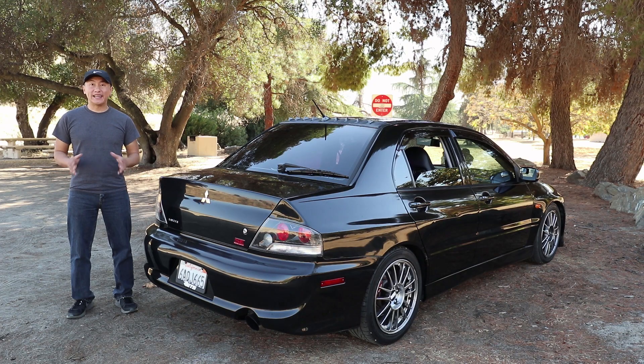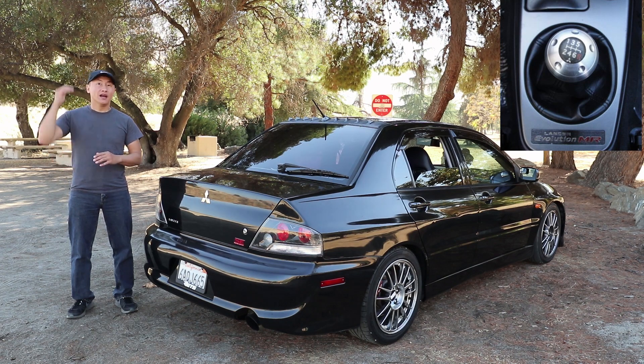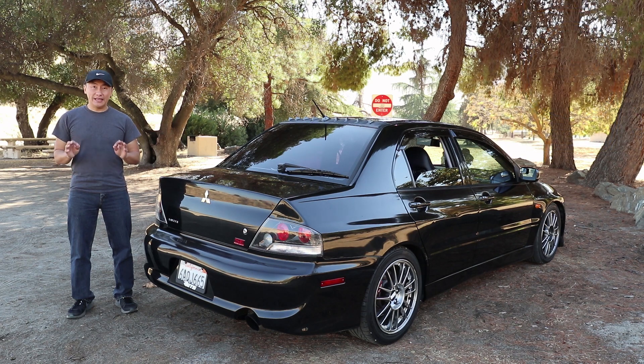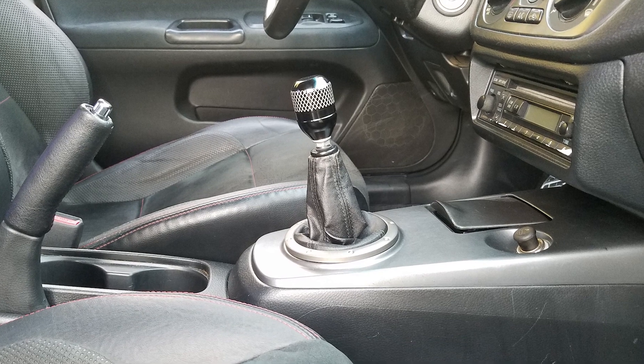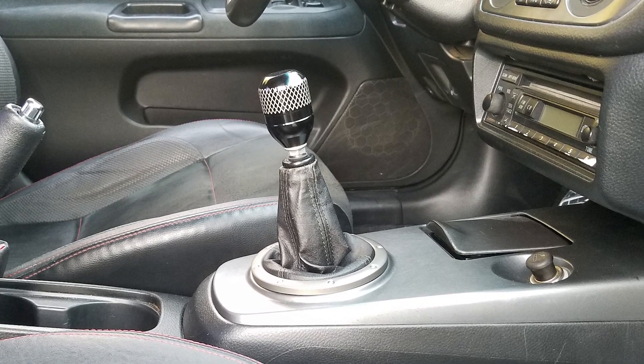Let's talk quickly about the MR version before I get on to the SE version. The MR version has a six-speed manual transmission, which is great because it allowed it to have a higher top speed and was much better for cruising on the highway. The issue though was that the six gears were crammed into the transmission case, causing the upper gears to be thinner and weaker. Well, the answer to the MR is the SE. The SE had most of the MR's features but came with a more durable five-speed manual transmission with close gear ratio, which was revised from the Evolution 8.